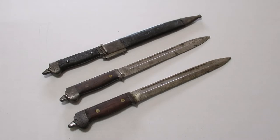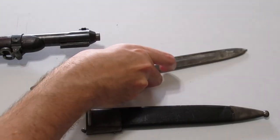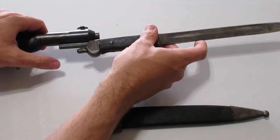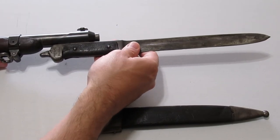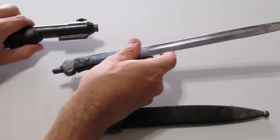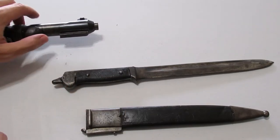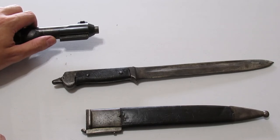That likely doesn't affect accuracy as much as a directly barrel-mounted bayonet would. This has a lever lock on the end of the pommel which lifts up and then snaps into place. Push to remove, and it locks on the end of the barrel jacket-mounted bayonet lug.